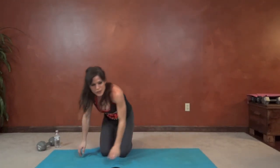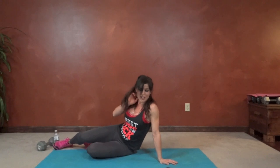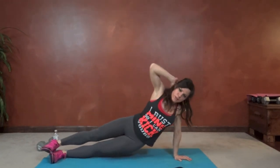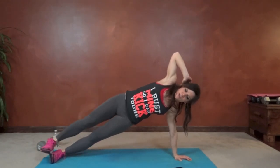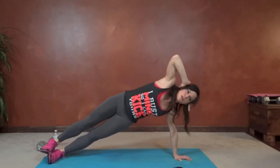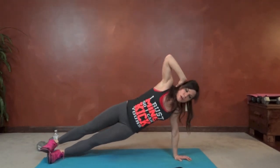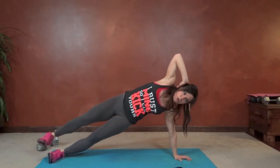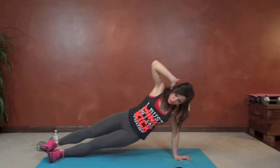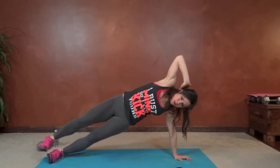Same thing on the other side — laying on the left side now, or whatever side you weren't just on. Again, forearm or extended arm. Drop the hips, lift leg, lift leg, lift.